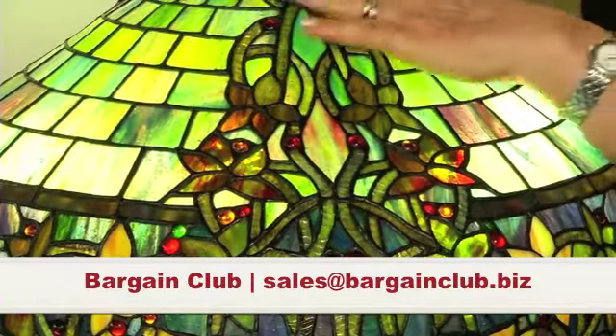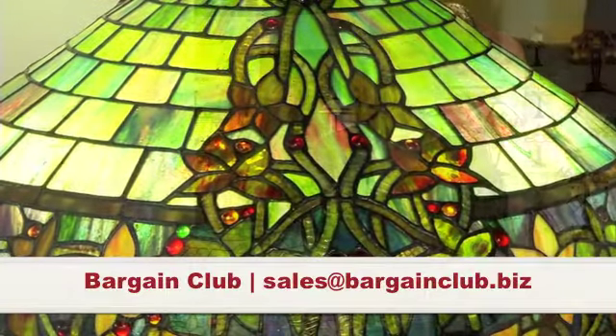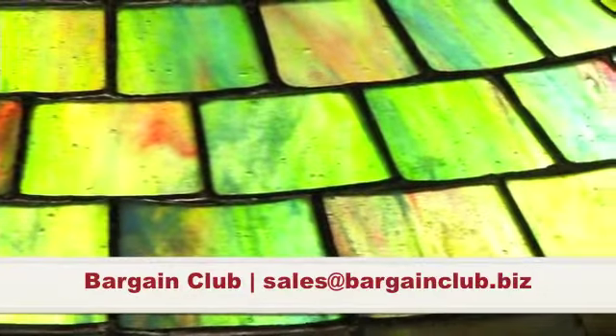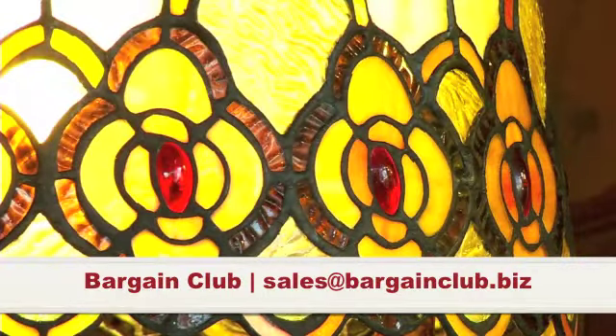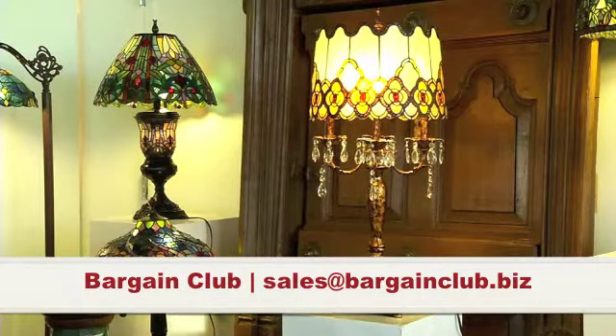The flow and the movement of the way that the design is actually put together — this is one of our designs, a design that we created. Such a beautiful piece of workmanship that will work in any home. When you turn off all the lights in your home and you have just that beautiful electrified color, you have something that will be meaningful and beautiful for you forever.